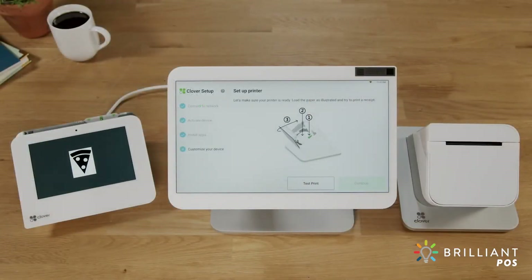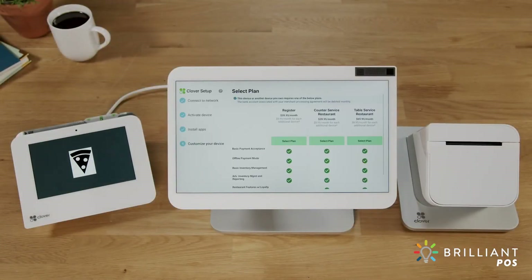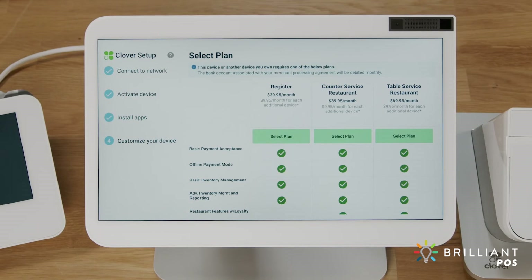On the display, tap Continue. Next, select your Clover service plan and any third-party apps you want to use. Apps can also be added later with the More Tools app on your Clover device, or under More Tools on the web dashboard.